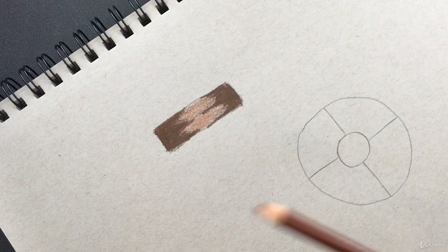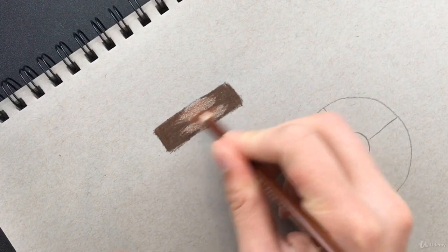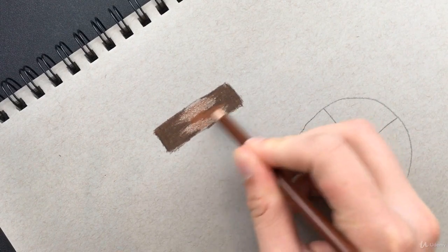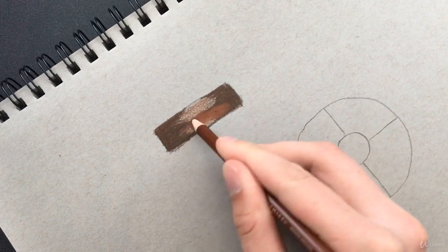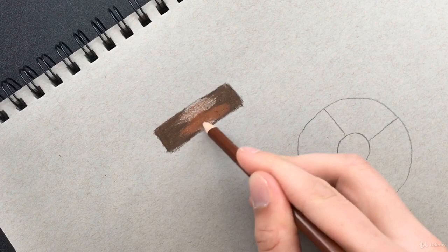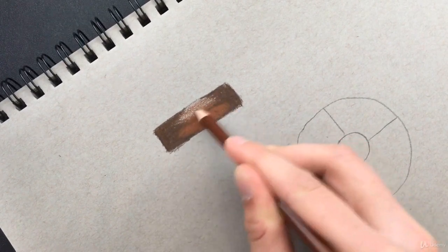Now let's go back to our secondary brown and do the same thing in the middle. It's okay if you go over the darker brown, since with the lighter color going over darker it blends fine. It doesn't work as well the other way — blending a darker color into a lighter color. Let's go ahead and do this.